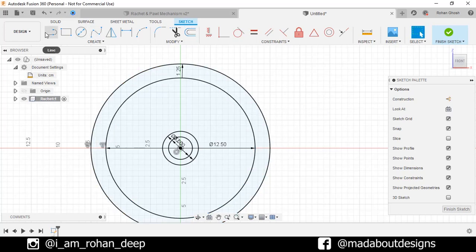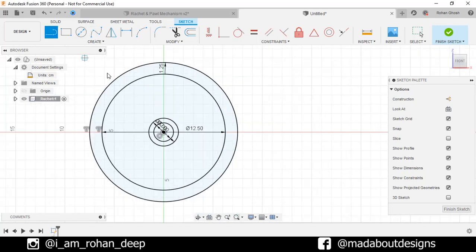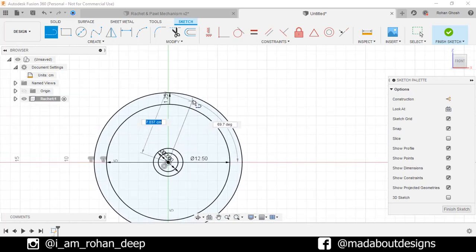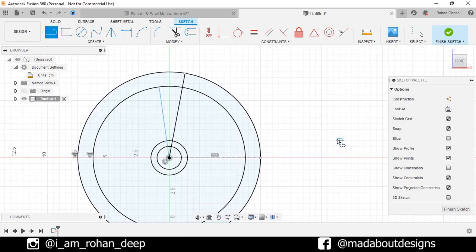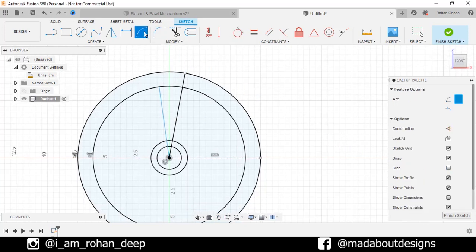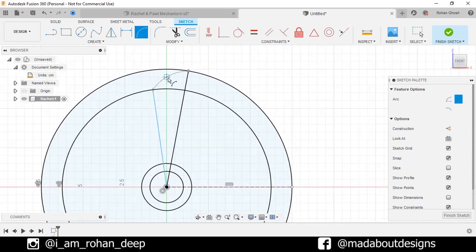Now go to the straight line command. Select the first point as the origin and the second point on this circle, giving an angle of 80 degrees, up to this inner circle. Now uncheck the Show Dimension option to view our sketch clearly. Go to Three Point Arc. Select the first point here and the second point here, and give it any radius. Now we are going to assign dimensions, so go to Sketch Dimensions.